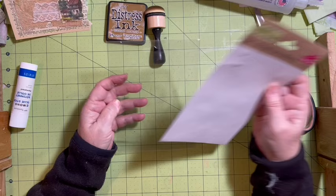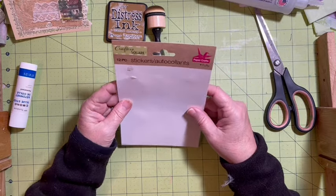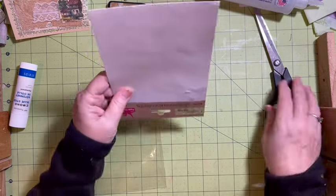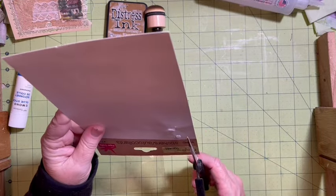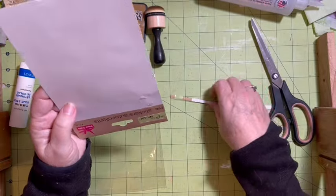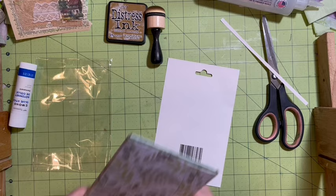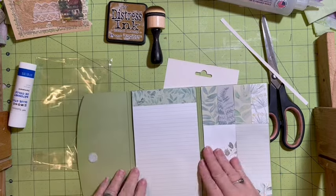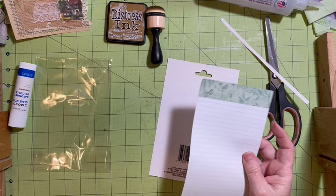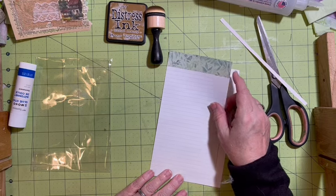The first thing I need to do is make sure this will fit. I am going to cut it down a little bit - I may cut it down more, actually. I think what I want to do here is - we haven't pulled it out in a while, but we still have a whole lot of these, and I think this is going to make a great back for this.